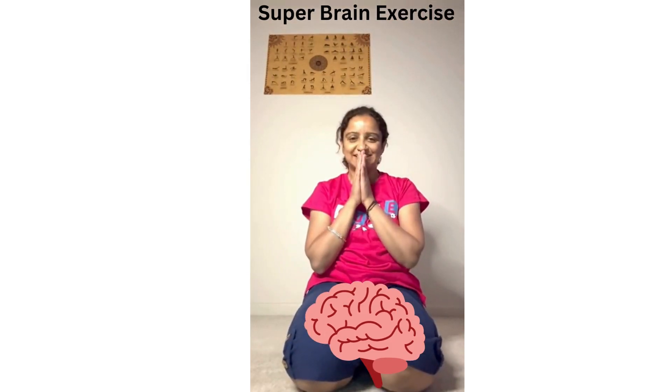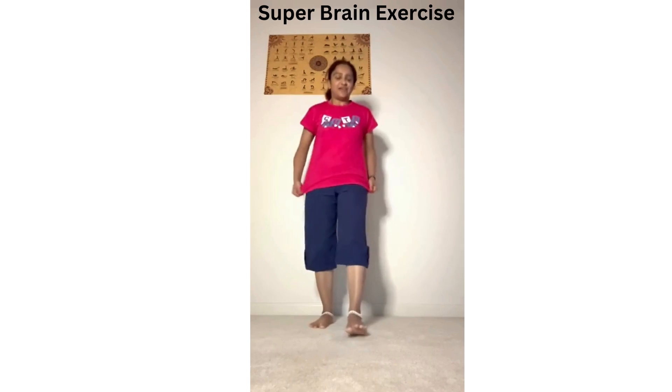Hi friends, namaste, this is Sejal. I just want to show you some super brain exercises for increasing your memory, maintaining the memory well, and keeping it up. So let's work on the super brain yoga.